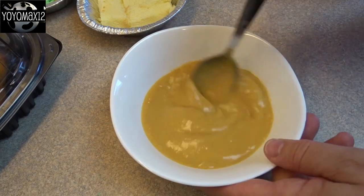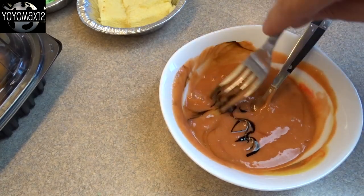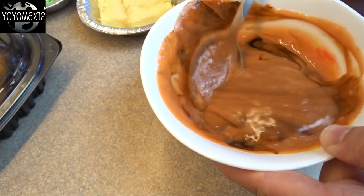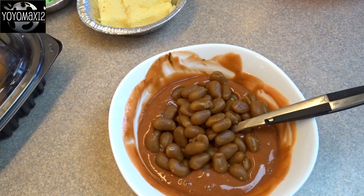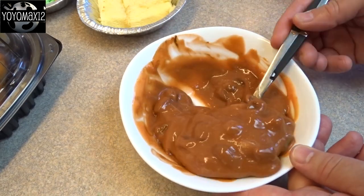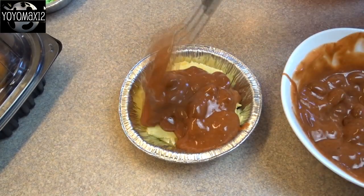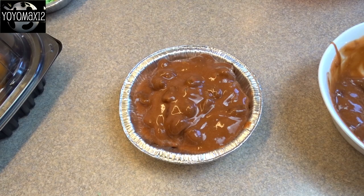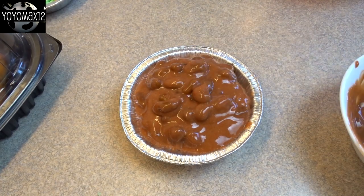For the baked beans I took some butterscotch pudding and added a little bit of red food coloring as well as a little bit of brown, and mixed it until I had a color that looked like the sauce for baked beans — a reddish-brown color. For the beans you could use jelly beans, but these are actually called Sugar Babies, which are like a caramel jelly bean. My parents were able to buy me a couple of boxes in the United States. I added those in and they looked just like beans. I took a little tin tart pan, put some cake in the bottom, and topped it off with that baked bean mixture until you couldn't see the cake anymore.